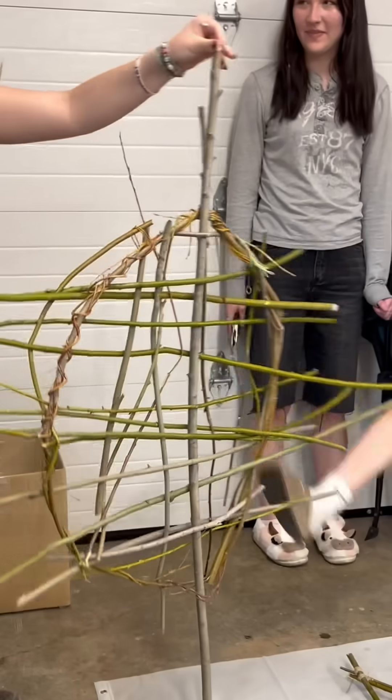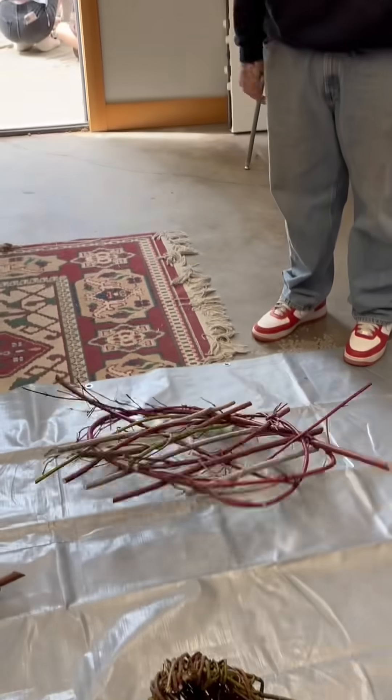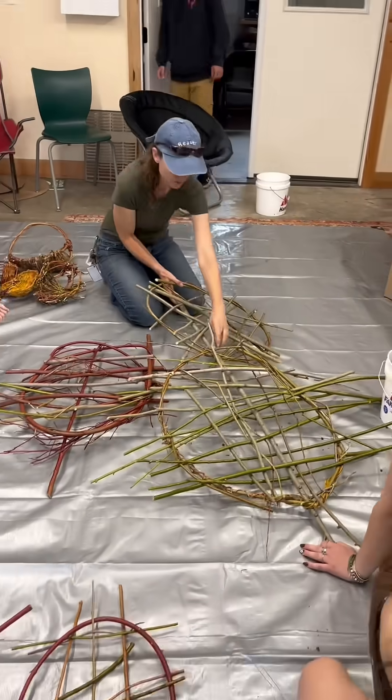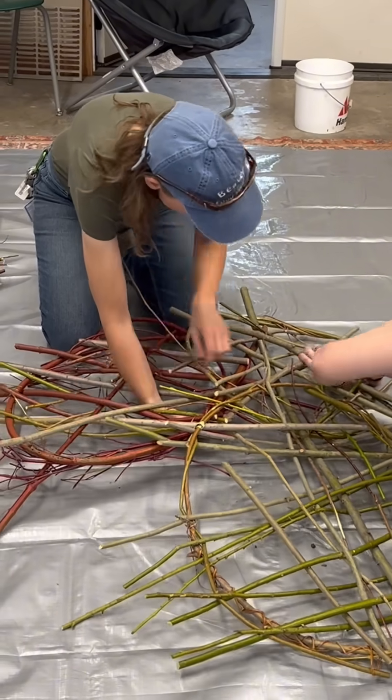You weave pieces together until you have a tension plate, and it's really strong. When you go under, over, over, under, you create tension and the structure really holds together.